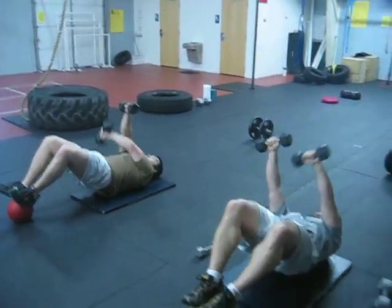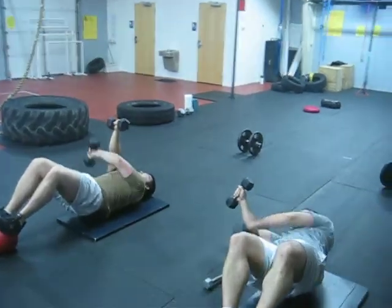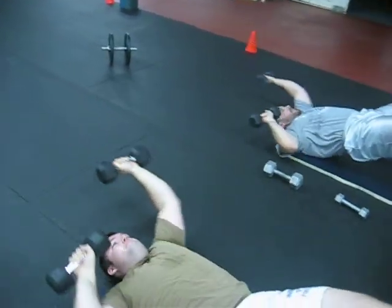There we go. Good little twist. Keep those hips high. Let's go. Above your head, next to your ears — punches next to your ears. There you go. Ten seconds, keep it up.